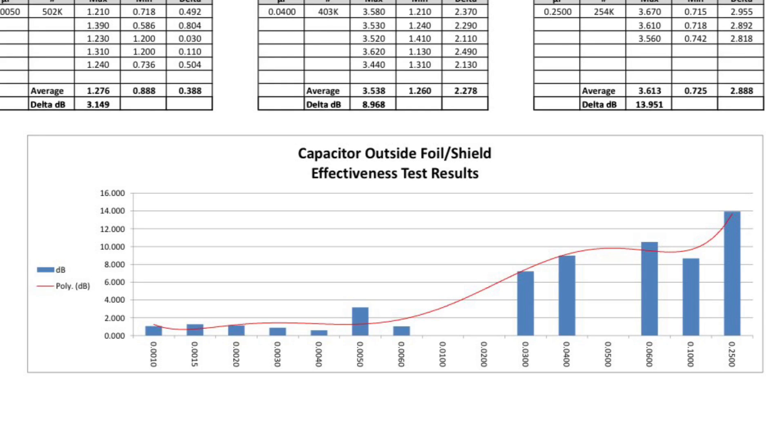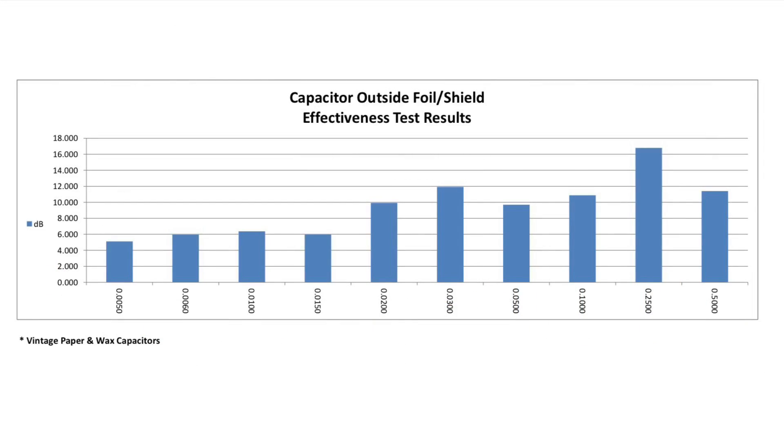If you're a purist out there and that's important to you, I thought I would share this information. Looking at some vintage paper and wax caps, you can see they have similar results. However, even the lower values there show a different amount of decibel rejection — not near as much. I think a lot of it is just the difference in construction techniques used back in the day compared to today. In addition, the form factor or volume of the capacitors is much smaller, which kind of lends itself to a reduction in noise mitigation.